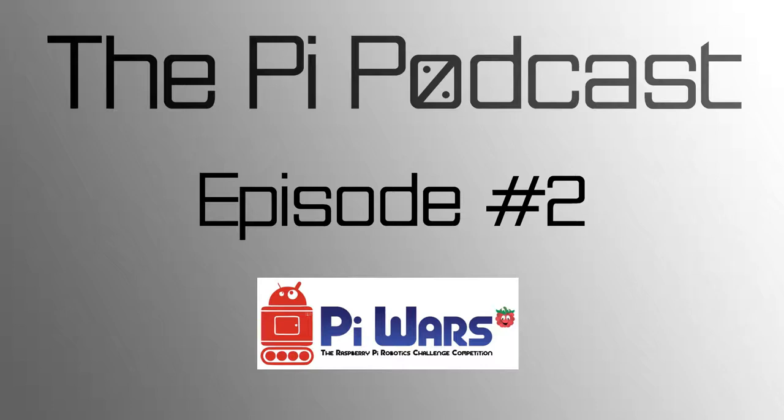A quick follow-up on Mycroft, the artificial intelligence system based on Raspberry Pi: their Kickstarter is almost there at around $80,000 of their $90,000 goal. Even Jono Bacon, previously of Canonical and the Ubuntu project and now with XPRIZE, independently made a video to promote it because he thinks it's a great idea. Links to the Kickstarter and that video will be in the show notes.